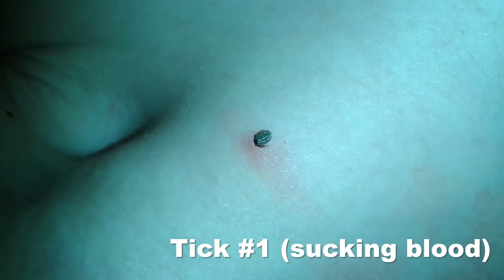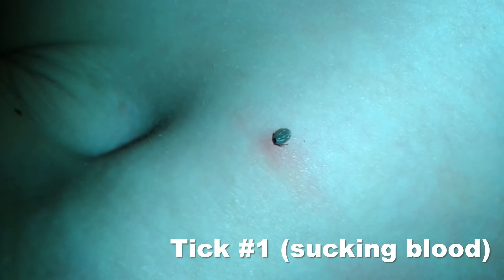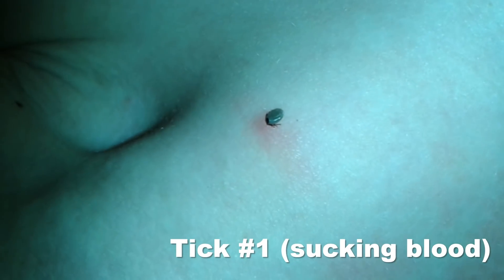We do a tick check every night before we go to bed and found several of them — three of them, as a matter of fact — and one of them had started to suck some blood. These ticks are known to carry diseases. There is so-called tick-borne encephalitis, which is a virus infection, and there's also borreliosis, which is a bacterial pathogen. So these ticks can cause some problems.